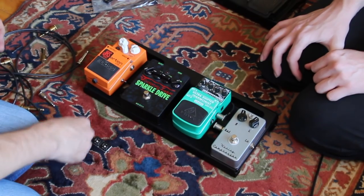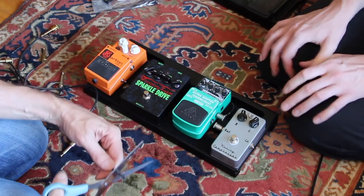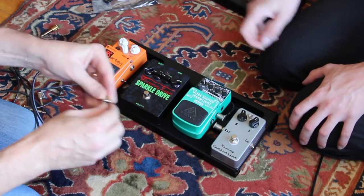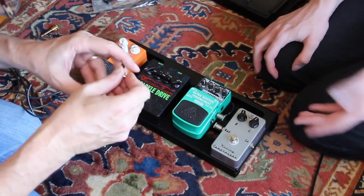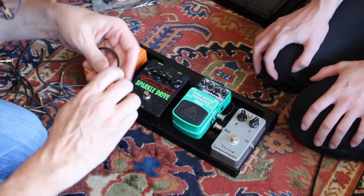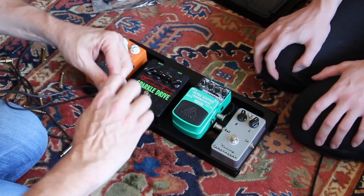When building bigger pedal boards, I like to have a small solid-state amp next to me — even a little practice amp — so I can plug in each cable and tap it to confirm it's sending signal. If you're building a pedal board with 24 cables, the odds of having a bad cable are pretty high and finding it is not fun.